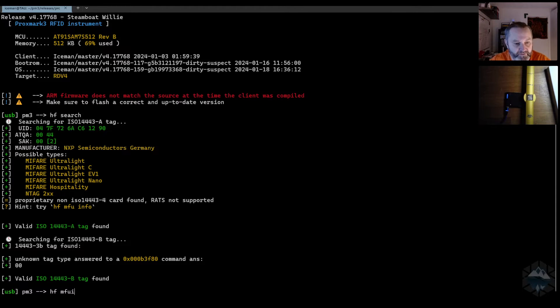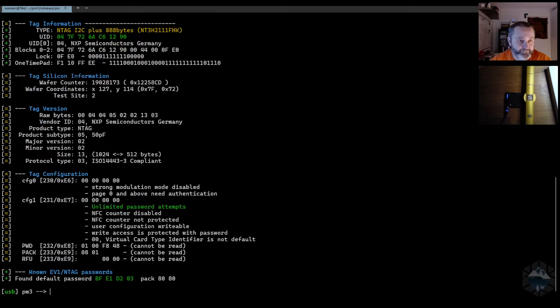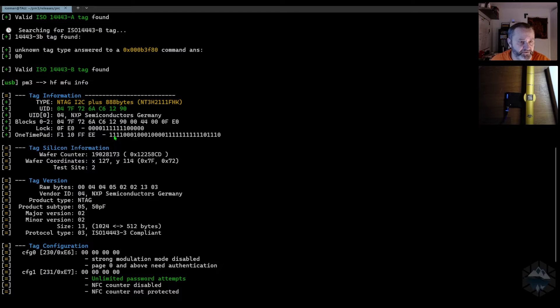Let's go over to MFU info and see what happens. It's identified as an NTAG I2C plus. So that's a different story — this is a dual tag that uses both NFC and I2C communication on a shared memory, or you can limit it. We haven't seen too many of those out there.